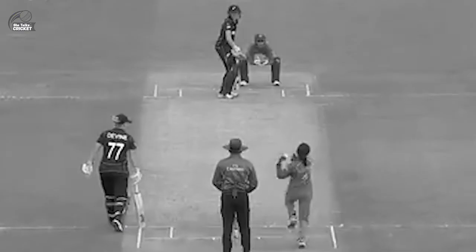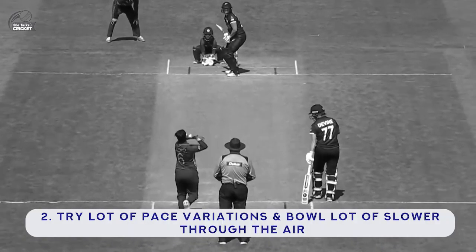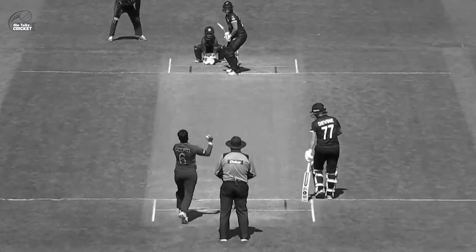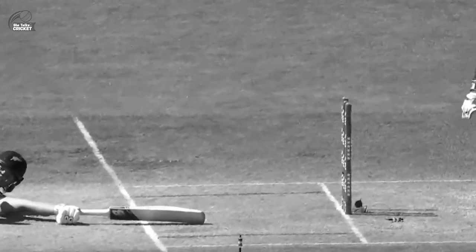Bowl at a fuller length so that they can only drive the ball, and you can have a proper field for that. The second option would be to try a lot of pace variations and bowl a lot slower through the air, so that even if they go for a premeditated shot, it will not be easy for them to time the ball really well.